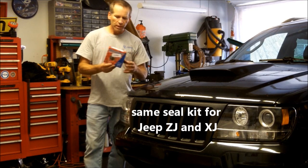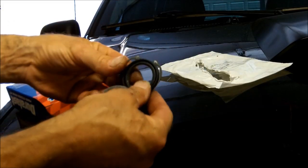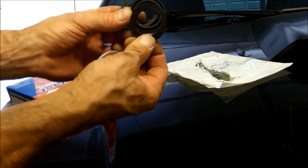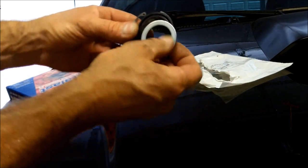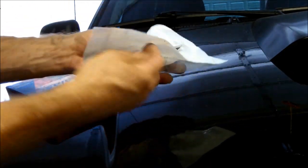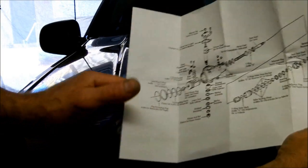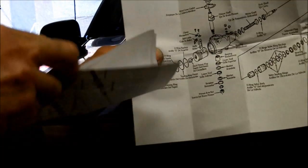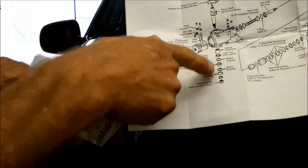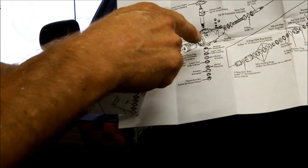I picked up the seal kit at AutoZone. This is a Duralast, part number 8717. The kit itself comes with the upper and lower seal, a washer and the lock ring. And all of this is $7. It does not come with instructions, but a breakdown of what it all looks like taken apart. This is a general one — not even specific to this steering gear box in my WJ.